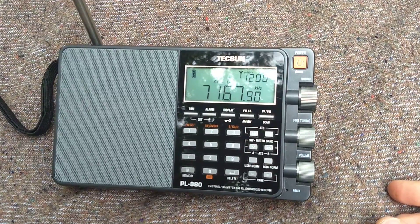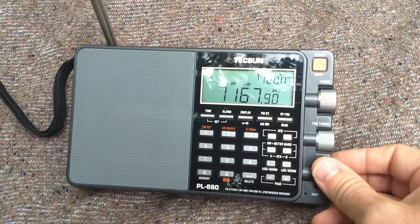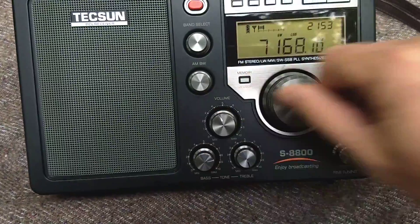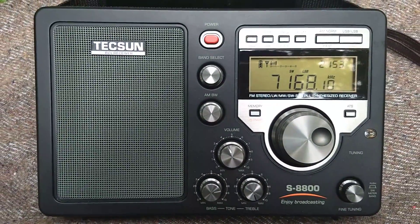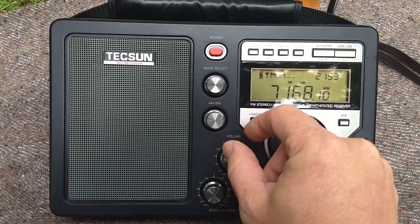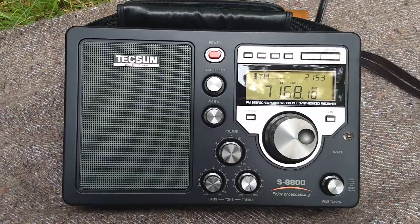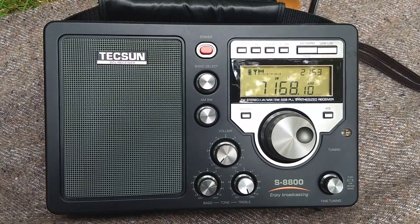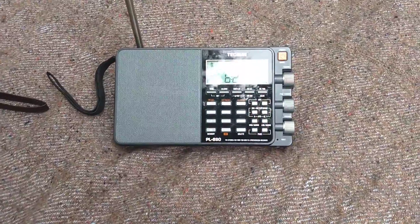Oh, he faded a little bit there too. There's no question that the S8800 is doing a better job on the 40 meter band and lower sideband than even the PL880.